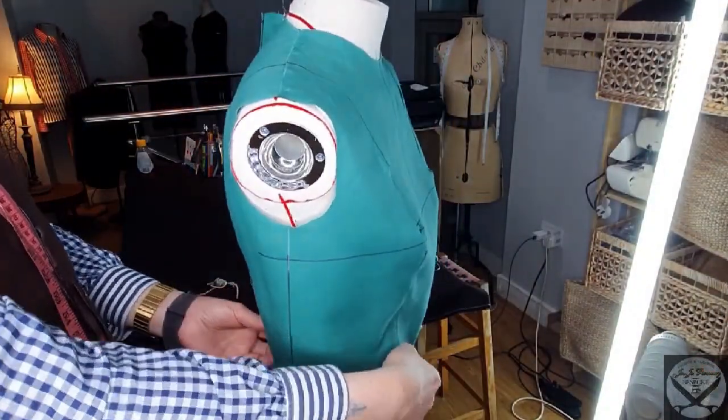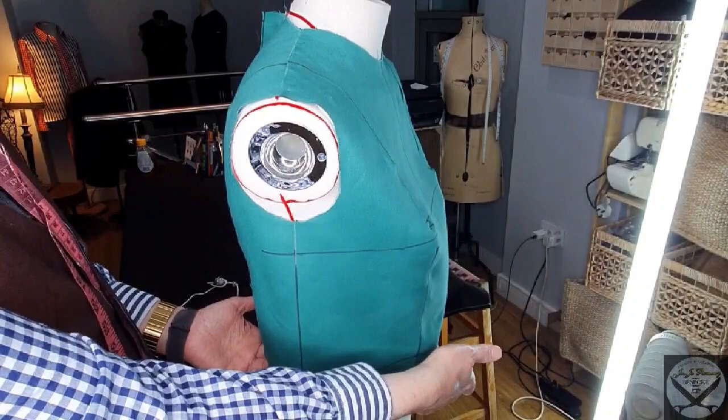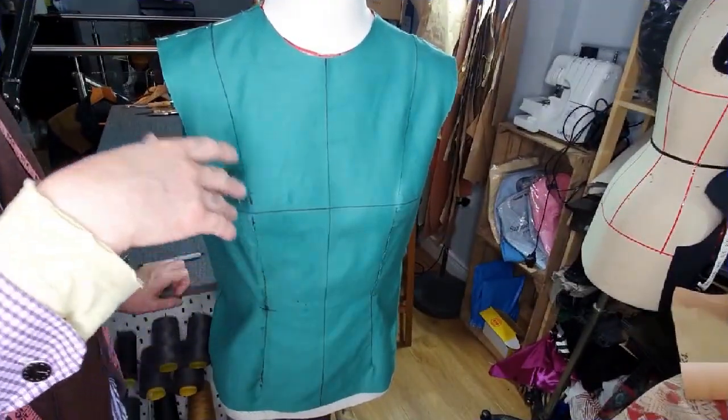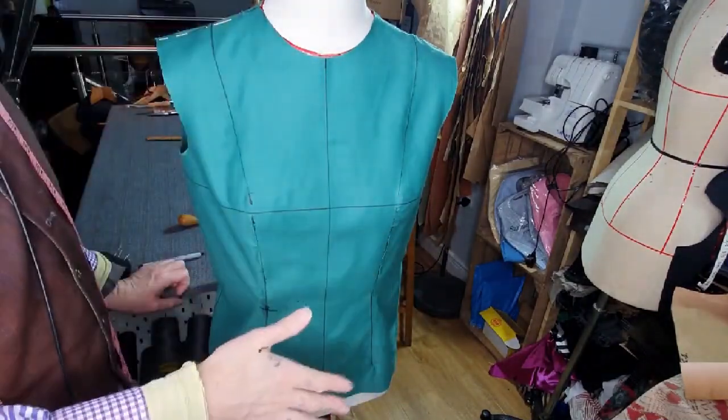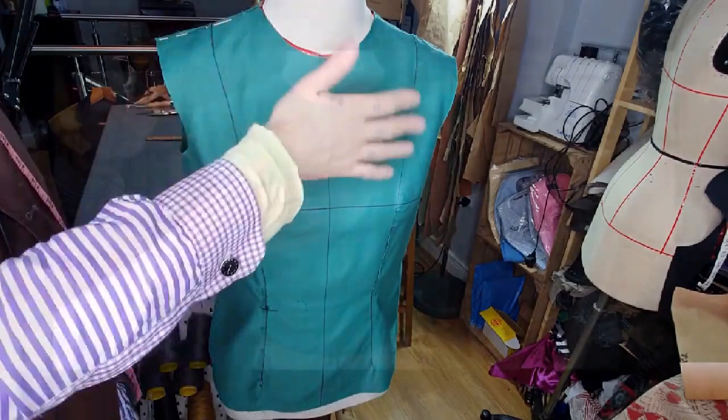That balance seems good. If you go to the side here and you've got equal amounts — now this cloth is ready to be altered and adapted to dresses, waistcoats, blouses, even jackets. Of course, it never stays in the same position because it's just the foundation behind.